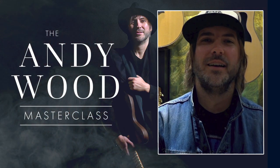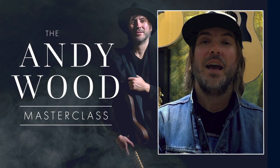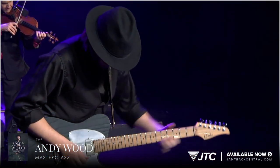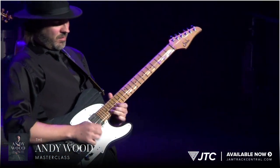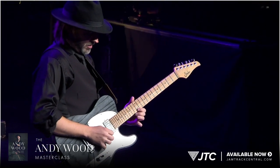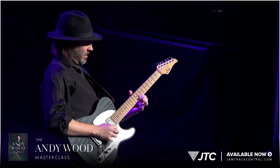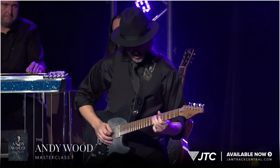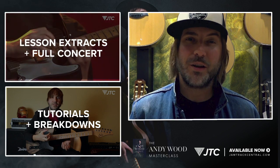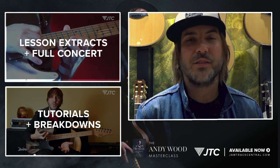Hey everyone, Andy Wood here. JamTrack Central and I have put together an exclusive masterclass just for you guys. This is a really special collection. Recently we released my hugely successful Live at the Bijou Concert.